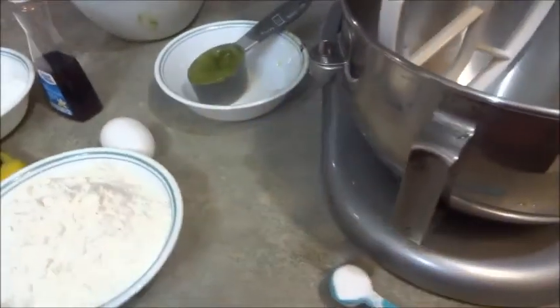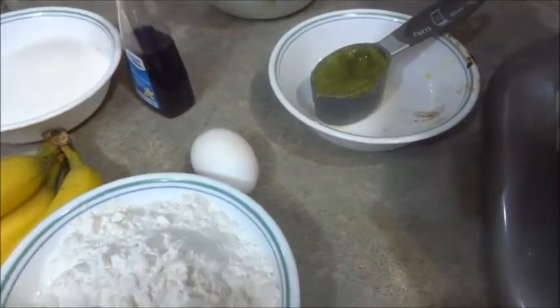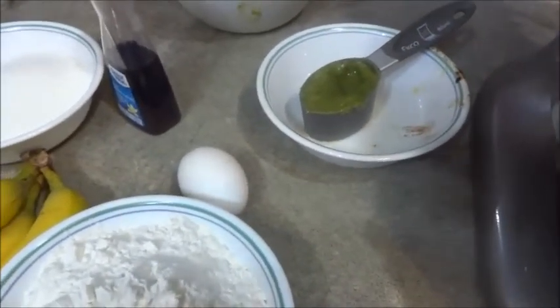What we're making today on the homestead is cannabis banana loaf. You're going to need one third of a cup of cannabis butter.